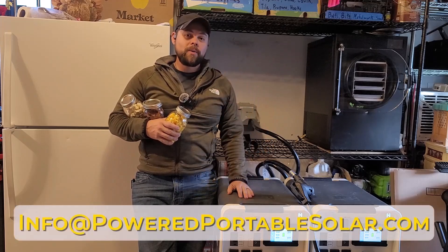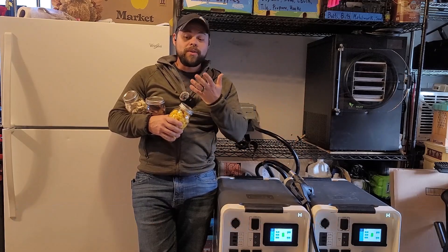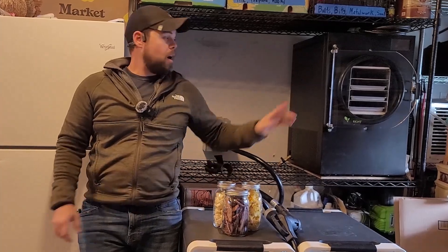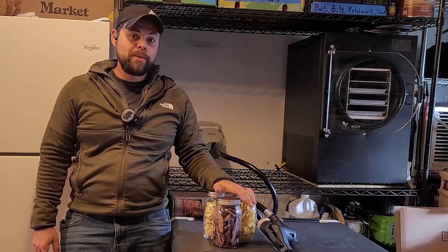Reach out to me at info@poweredportablesolar.com and we'll get you discounts and kits for your situation. You can even run a freeze dryer — I have freeze dried brisket, scrambled eggs, and cubed cheese, all run from a freeze dryer off of these very systems. The Apollo is truly incredible. This is how I choose to prepare for my family — having running water, hot water, cooling, heating, all those things that make life great. It's about a third to a quarter of the cost of having a local solar company install a similar system.